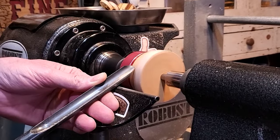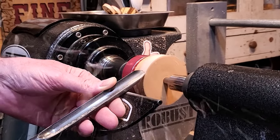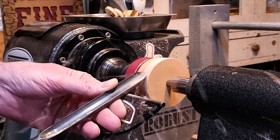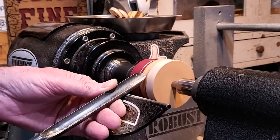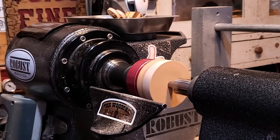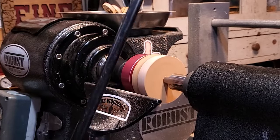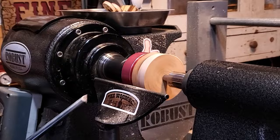I'm using a spindle gouge; the lathe speed is at 3,000 RPMs and I'm just shaping this. This whole project is probably five minutes. Craft season is on its way and everybody loves fridge magnets — this is a great way to use up scraps laying around the shop. I used the larger 5/8 spindle gouge, then the half-inch spindle gouge, and then switched over to the quarter-inch.